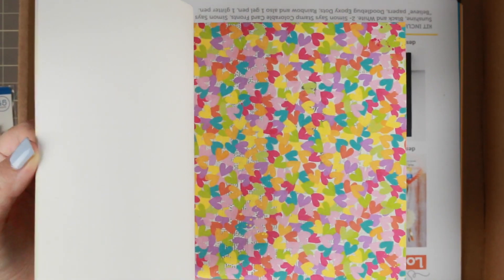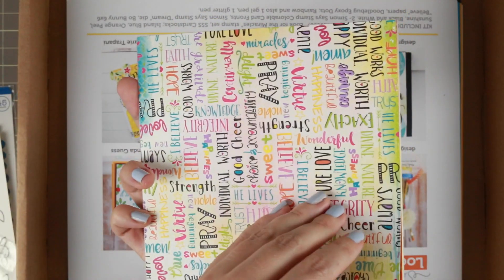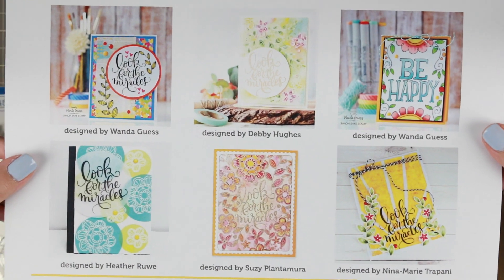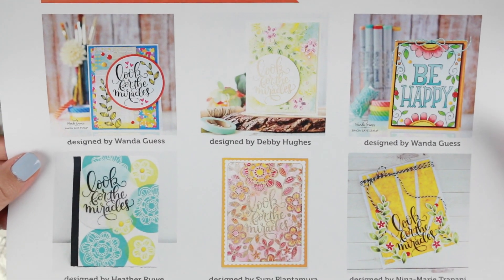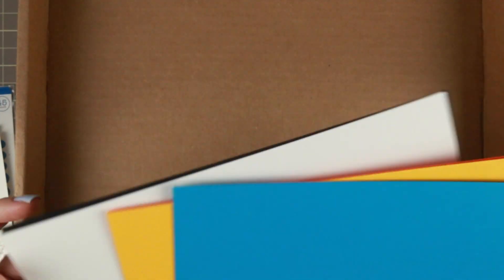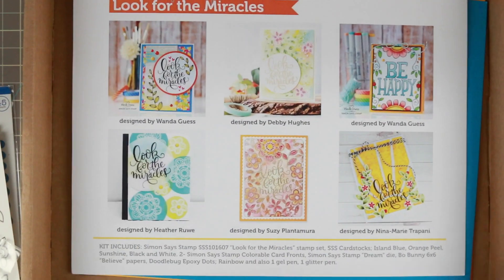I really, really like these pattern papers. They are so bold and bright — juicy summer colors that are just up my alley. Then you have the inspirational sheet with a couple of different cards from a couple of different card designers. And then you have the cardstock: one black, one white, and then an orange, a yellow, and a blue, all by Simon Says Stamp. And those were all of the supplies.